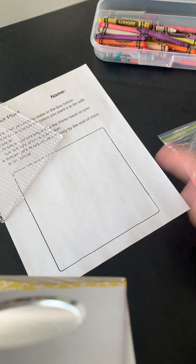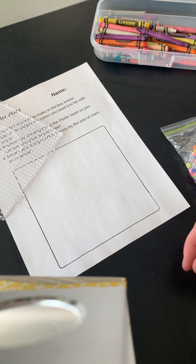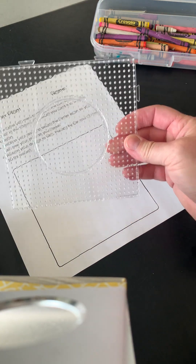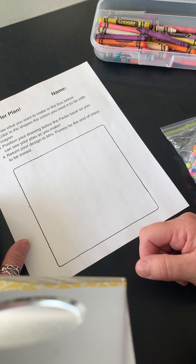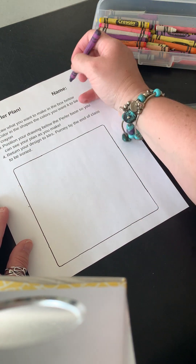You're also gonna find a perler plan. Making a plan for your artwork is one of the things that's gonna make your work most successful. Of course we also need a perler tray — that didn't fit in the bag. We're gonna start by making a design on this tray, and of course we're gonna write our name.